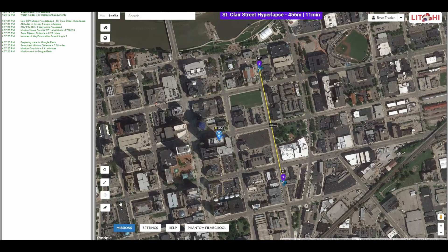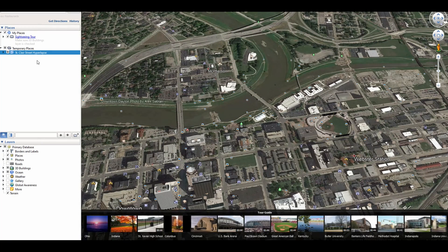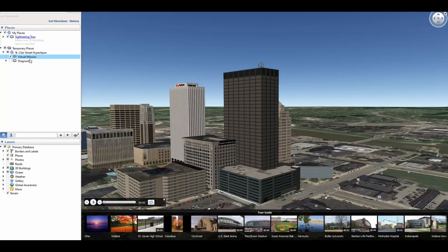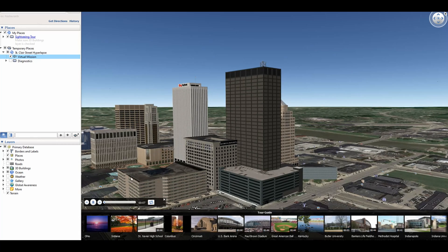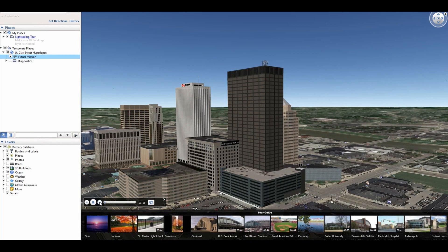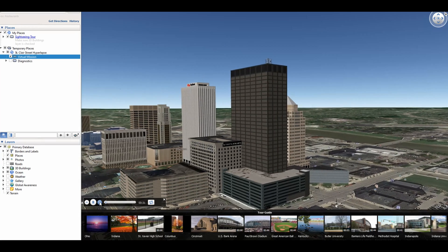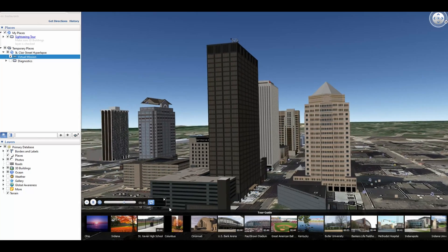Once this is exported to a CSV, Google Earth should open up. It puts the mission in our Temporary Places area under the Places tab. Expand that and you'll see Virtual Mission. Just double-click it. What this does is you can see it's actually barely moving very slowly. What I normally do is, at that frame rate of flying at 2 miles an hour and taking a photo every 2 seconds, I hit the fast forward button 5 times and then hit the repeat button. That is about the speed that it's going to be — just kind of a quick rule of thumb.